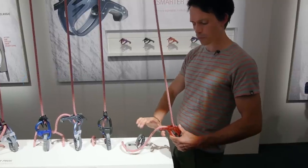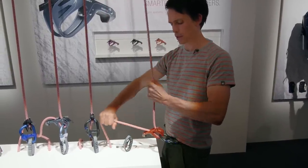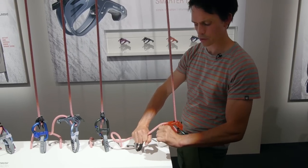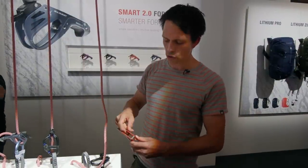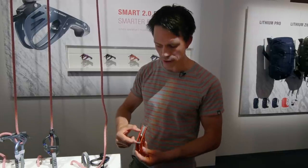To give rope, pull up like this, and when you want to lower the climber, do like this. It's a high-performance braking insert, so it offers that extra friction. Together with that, this opening is a little bit more narrow, and this opening is also a little bit more narrow — that's what makes the blocking function work.